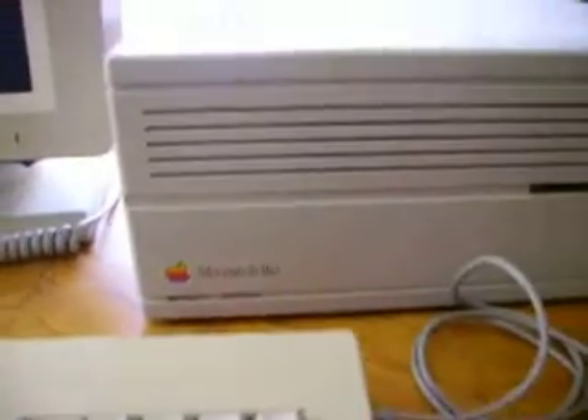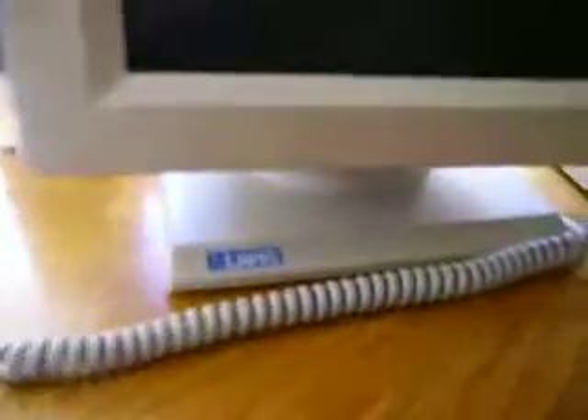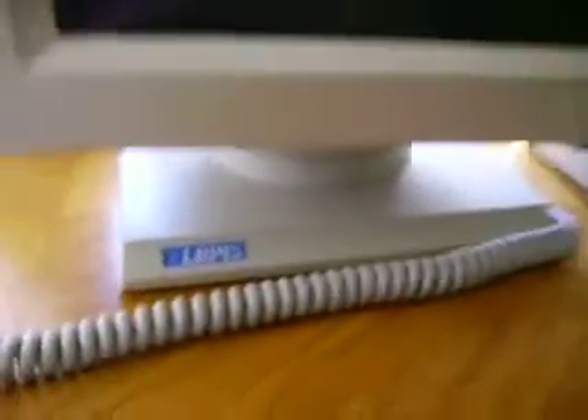I received this computer a few years back for free. I also received a Lapis display monitor, which is a full page display monitor — kind of tall — and external speakers, because the internal speaker does not work. The IIci internal speaker does not work.